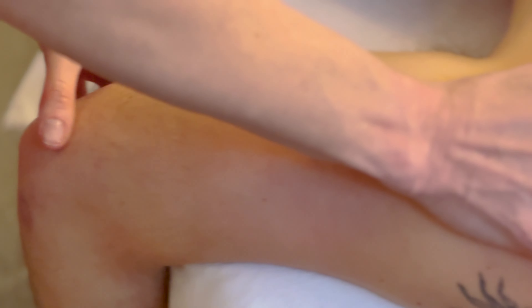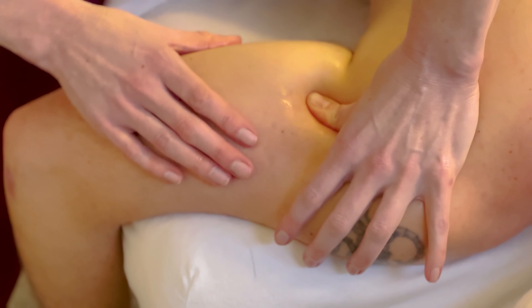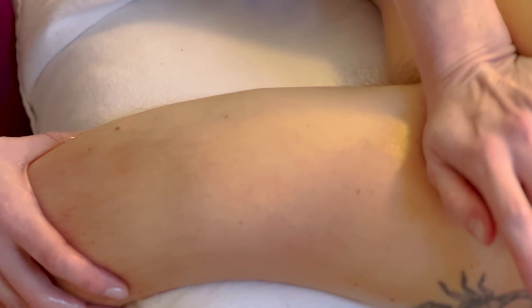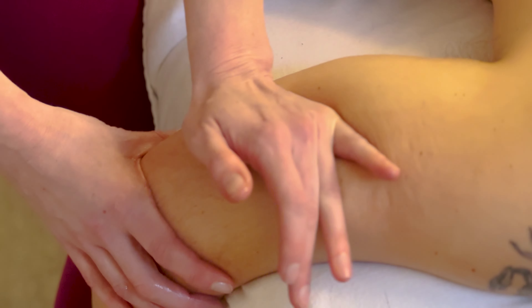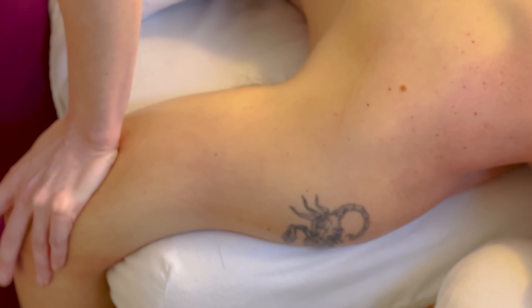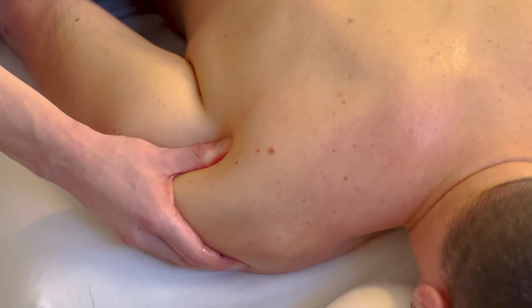Then bring the patient's arm out a little bit, which opens up more of the back of the shoulder. Along that ridge on the scapula, follow that down into the triceps muscle. For this you can use the heel of the hand, going up and down nice and slow, and then into the lats. That covers the posterior or backside — just opening up and bringing in lots of fresh blood into this area.